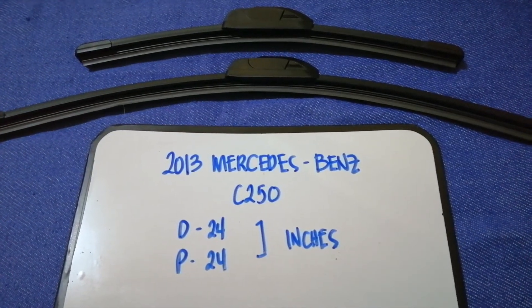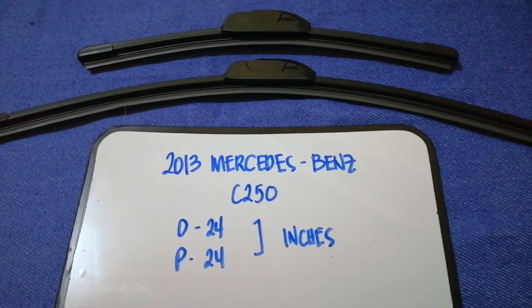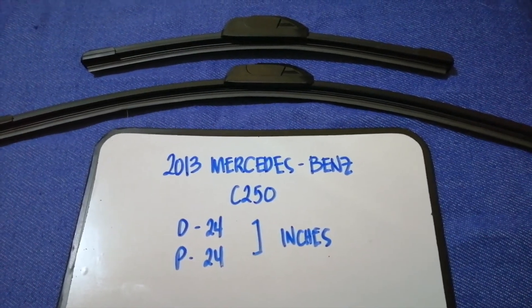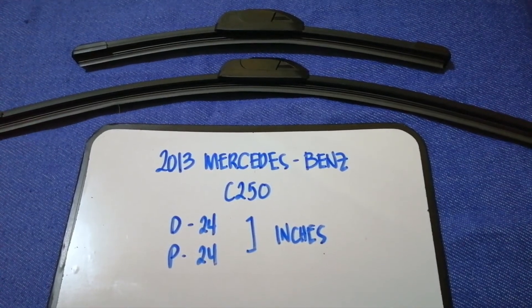If your 2013 Mercedes-Benz C250 uses a different size, or if you know a cheaper place to buy wiper blade replacements, be sure to leave your comments and let the rest of us know. Don't forget to check the video description for the recent price. Thank you for watching — please like and subscribe.